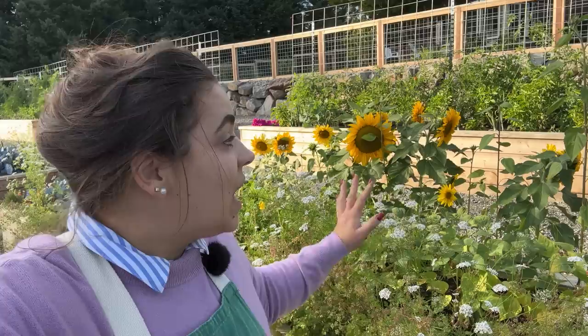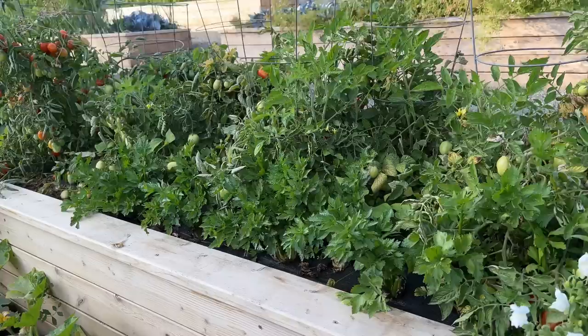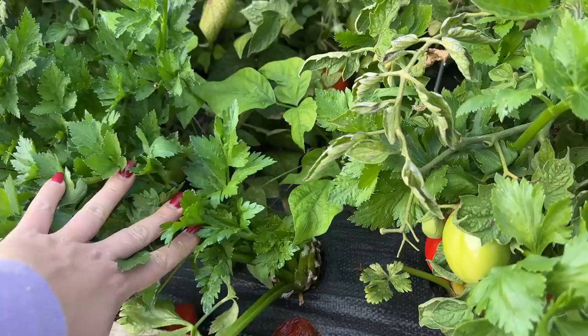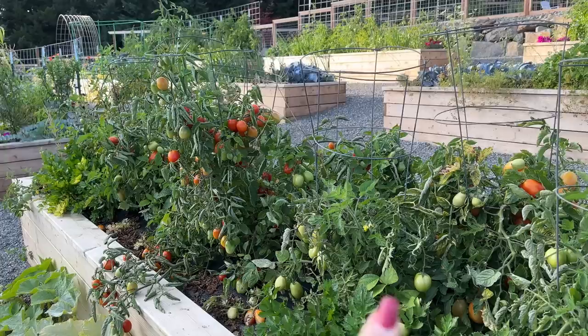From there we've got this bed which is almost done for the season — this is the Roma tomato and celery bed. I harvested this celery once all the way to the ground and it is growing back beautifully. I've been cooking a lot with this celery for fresh eating and putting it in different recipes, so that's a huge success. I'll get a bunch more celery off that, and the Roma tomatoes are almost done.